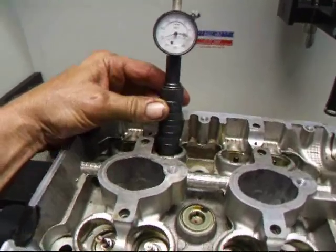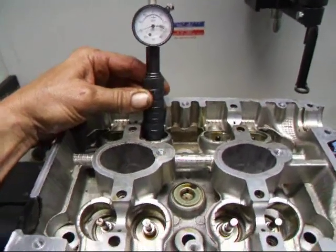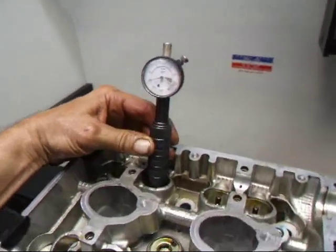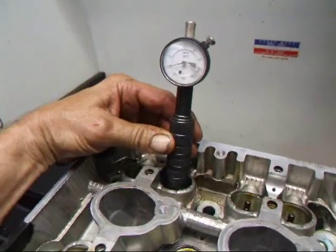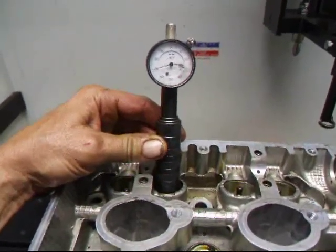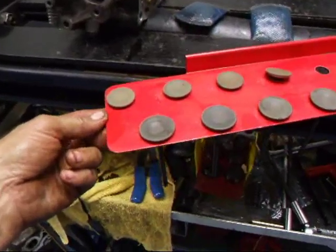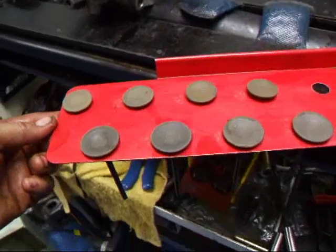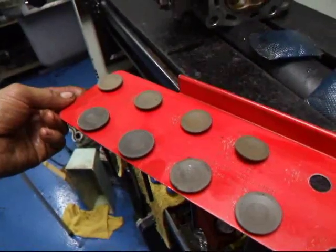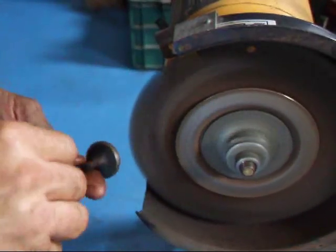One of the other things we do is measure the stem height as it sticks out from the cylinder head, recording these values so we can cut the valves to the same length when reinstalling them — this makes valve adjustment much simpler. We also use a valve rack to keep the valves in the position they were removed from the head. The next step is to clean the valves on a wire wheel.